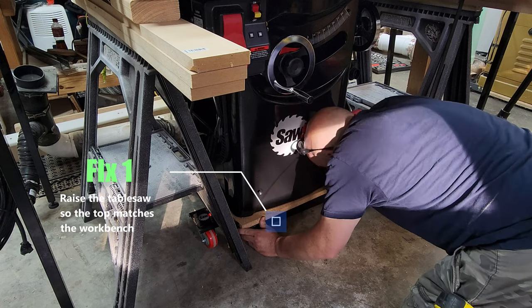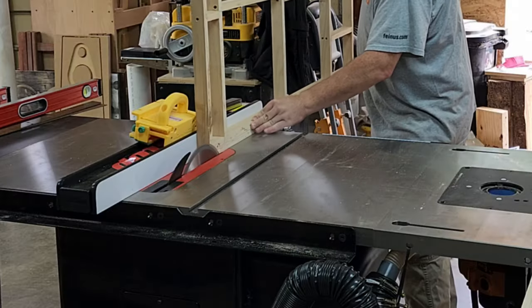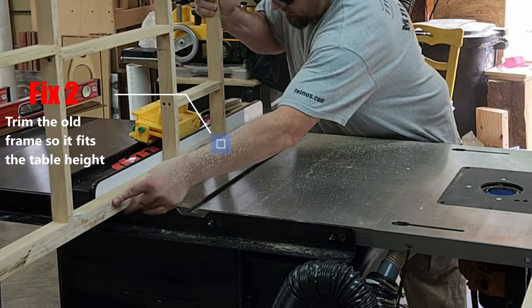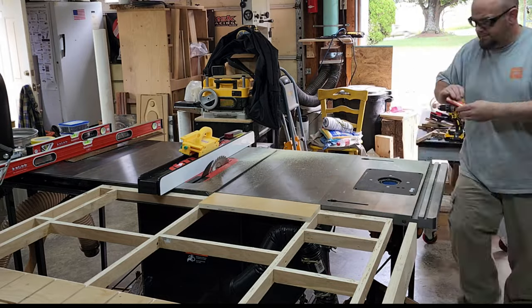So this was the solution I came up with. Instead of cutting the bench down, I raised the saw. Easy fix. Next thing was I needed to adjust the frame. Since the rail height wasn't the same as the old saw, I just had to trim a little bit off of that so that it would properly fit. And as you can see, after just a little trim, I was able to get the right height.